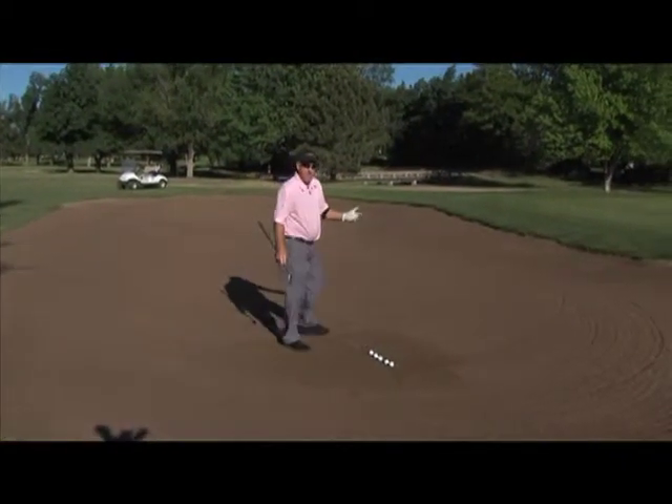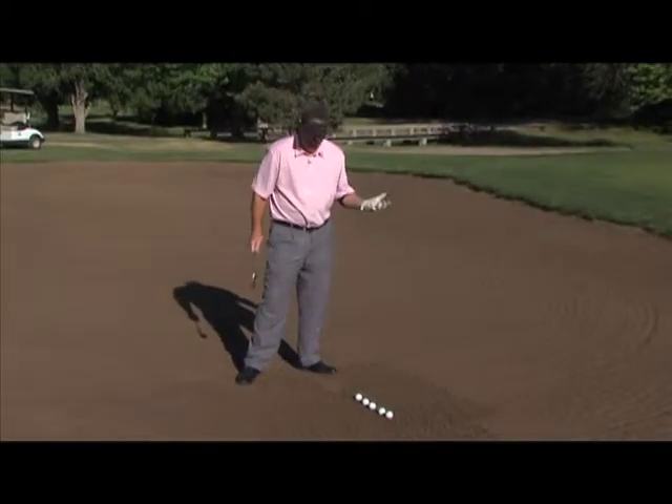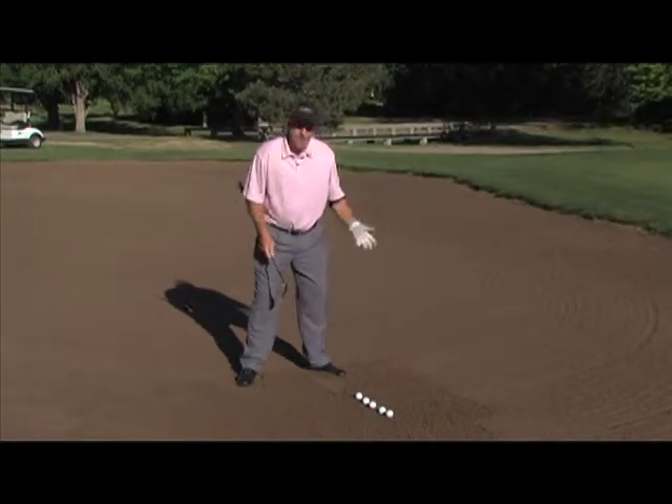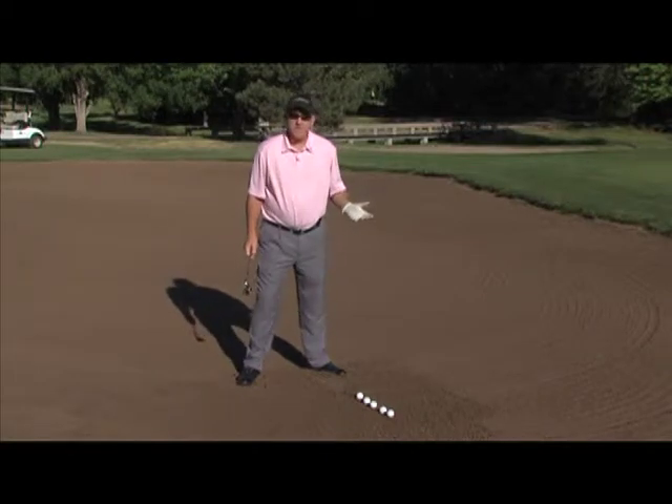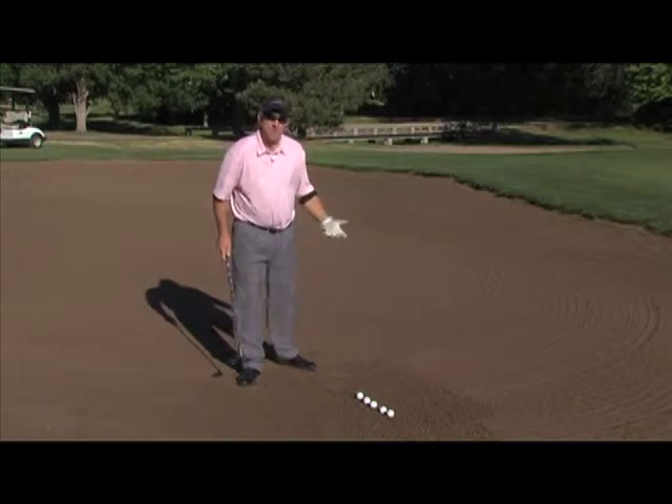What you do when you get in the bunker is kind of feel with your feet. You can't touch the sand with your club — that's a penalty. But kind of dig your feet in to see how firm or soft the sand is. As you well know, in Kansas the sand will vary due to our climate. So use your feet.